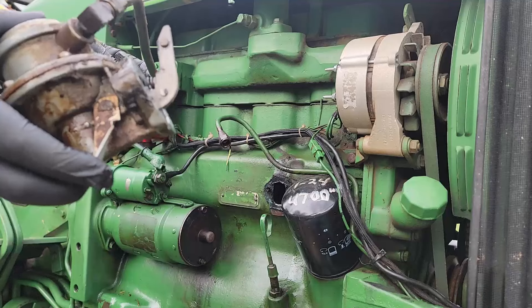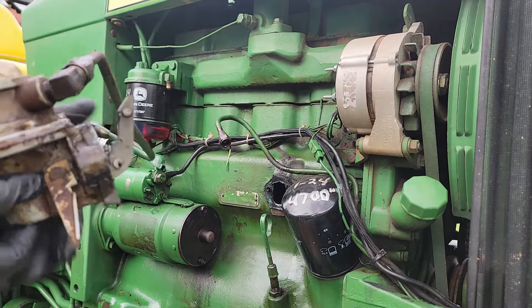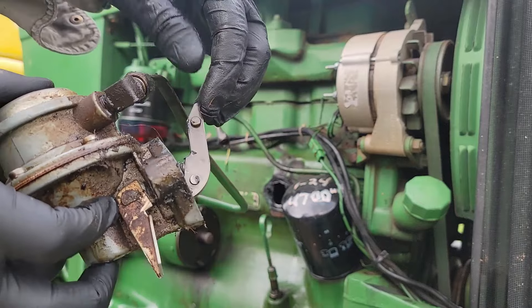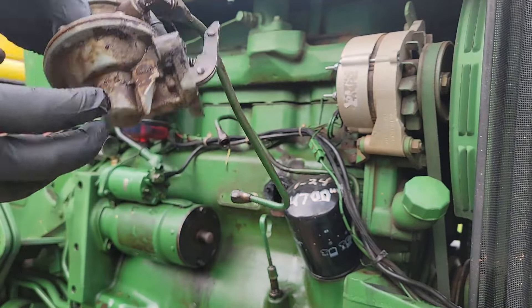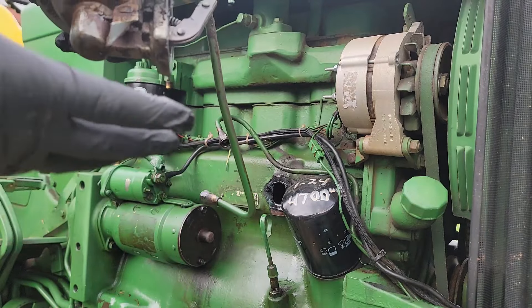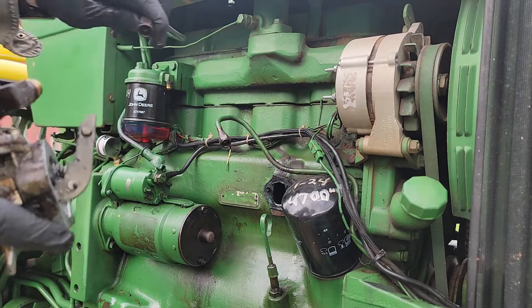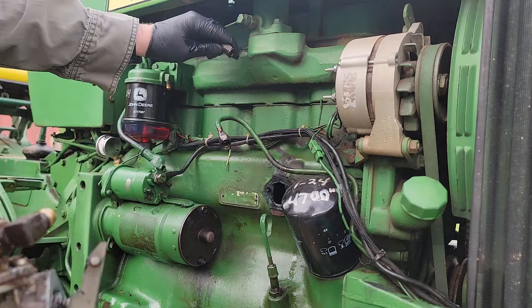This is what it looks like - when this gets pushed in, there's a flapper in here that creates pressure. It's been leaking from here, so this whole assembly was $36. That's a reasonable price to just replace it.